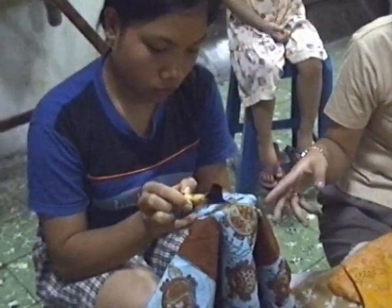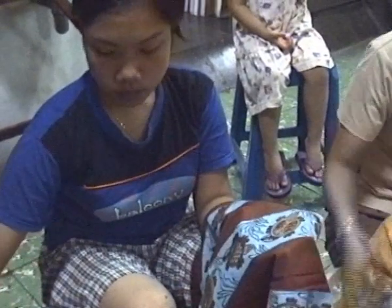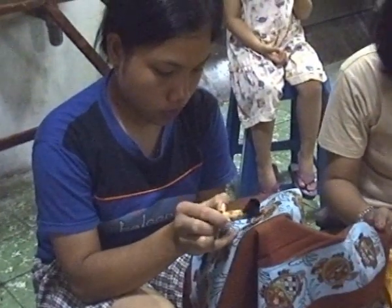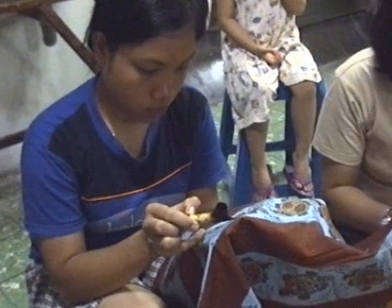This one is already boiling. And then we're covering the yellow colors and the red colors with the wax. Before it's white, and then we dip it on the light blue.